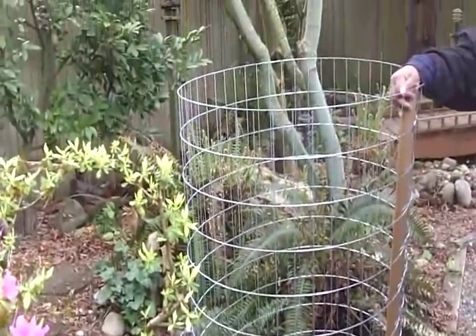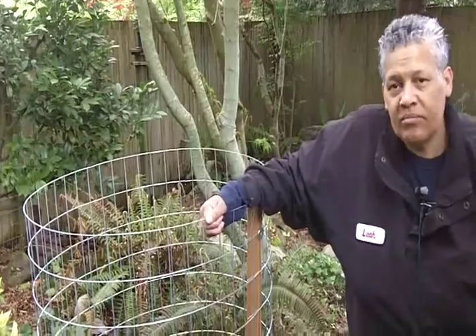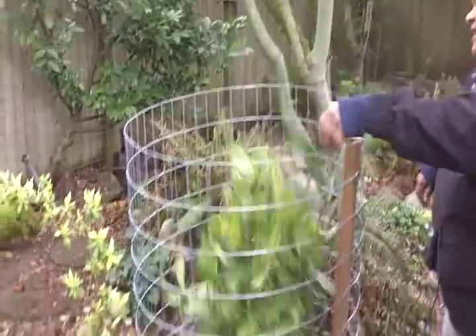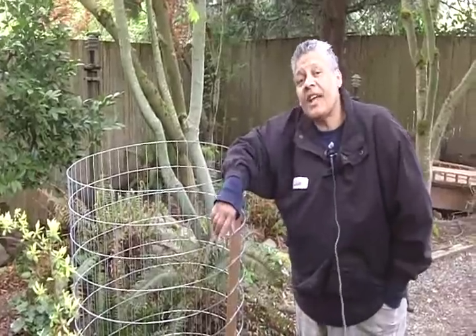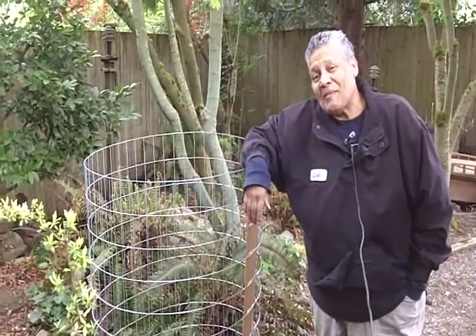It's firmly in place — that's firm. Now all it needs is a little compost. I've got my christening material here and I'm just going to throw it in. This is Leah saying: you can do this. See you next time.